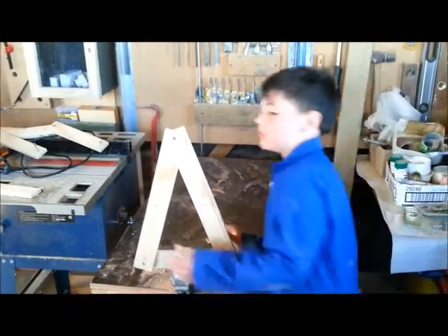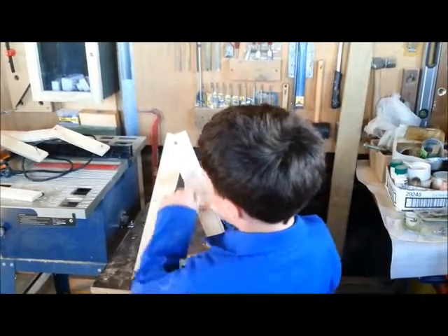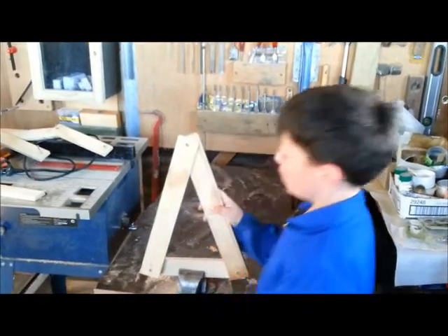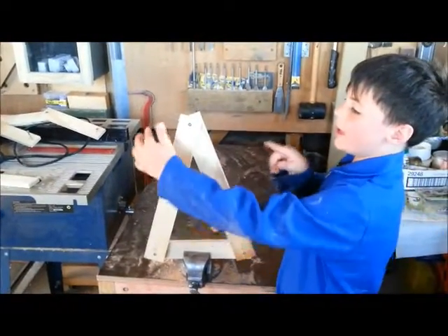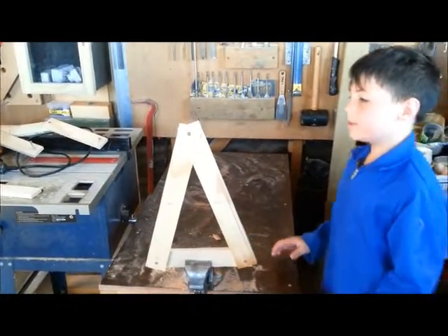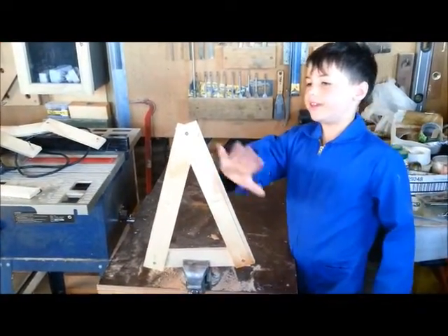Because, as you can see, for this bit to move that way, this bit would actually have to grow shorter. But the square has a bit like this that enables it to easily move.